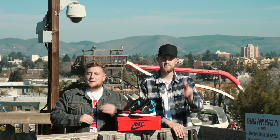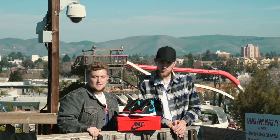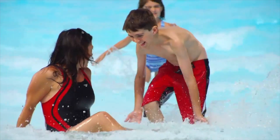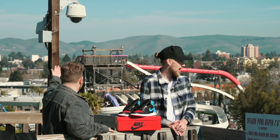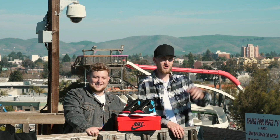Hey, what's up everybody? Nick and Matt here with SWAP today to give you another shoe review. Today we're out here at Waterworld for absolutely no particular reason — we just didn't feel like filming in the apartment this go-around, so here we are.